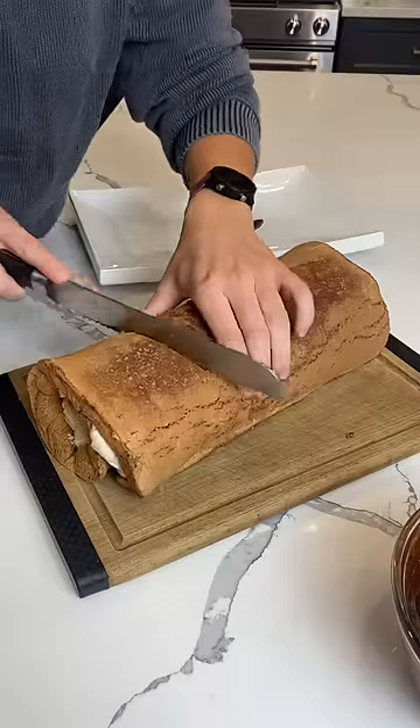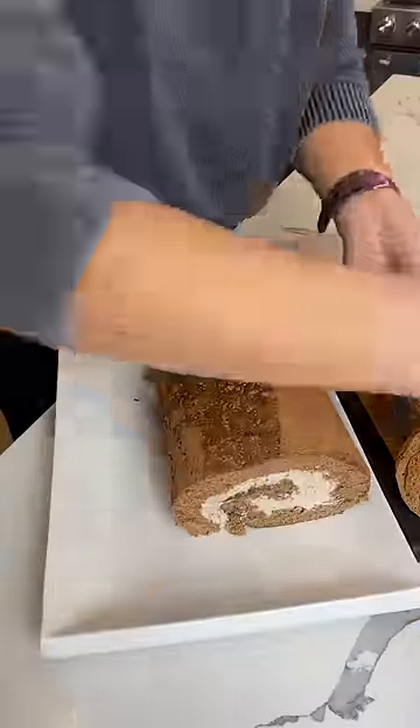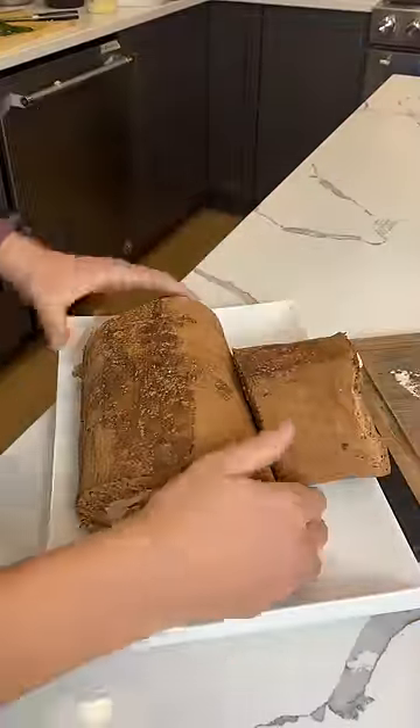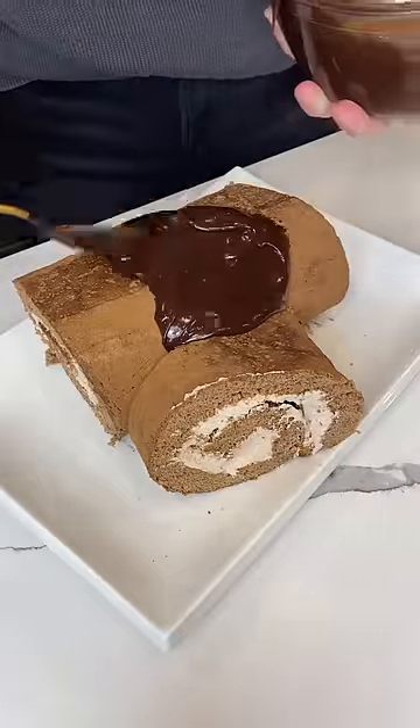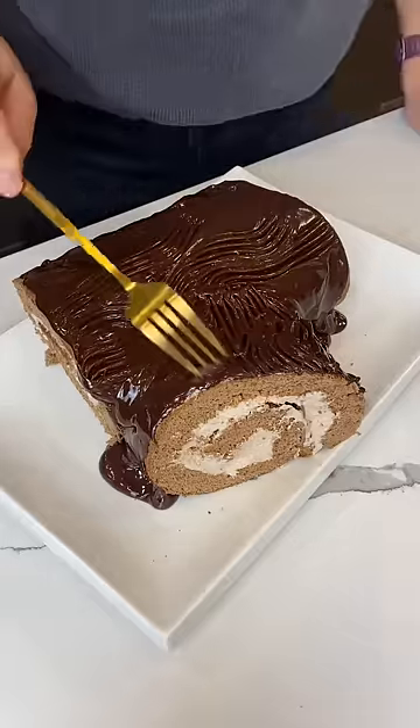Once it's set, you can shape it into a log. So classically, you'll cut off a bit of it and stick it on the side so it's like a branch in the tree. And then I coated it with ganache. I saw a cool technique of using a fork to make a bark texture, which worked super well and I was very happy with how it came out.